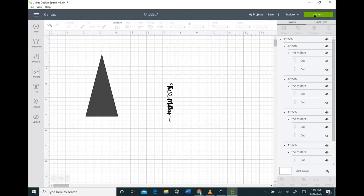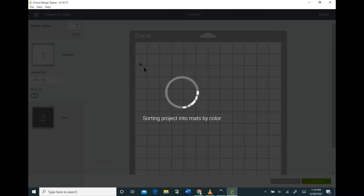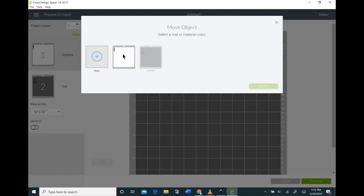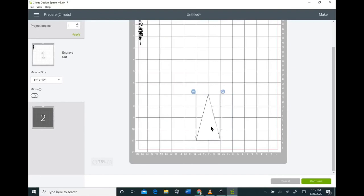Hit the Make It button at the top and wait for your Cricut to sort your mats. Once it does, select the one with the triangle, click on it, click the three dots, and pick 'Move item to other mat,' checking the one that has your writing on it. Move the triangle so the center is on the sixth line, the bottom is on the 11 line, and the top is on the 7 line. Then move your image to the center of your triangle. Once positioned, click the three dots on the triangle and hide it.